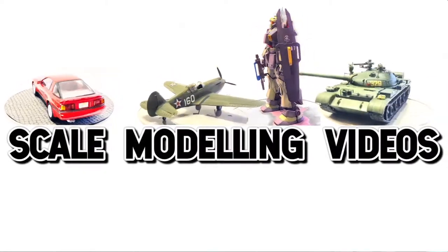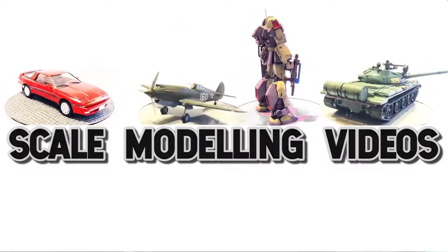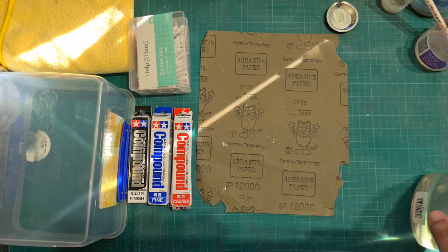Welcome to scale modeling videos. In today's video I will be showing you how to sand and polish a car model that has been gloss coated with Pledge Floor Care.